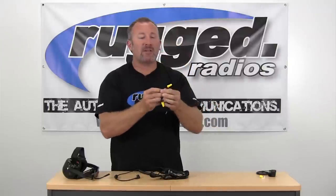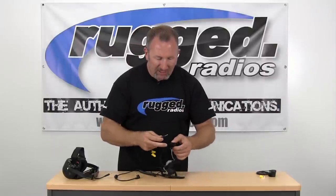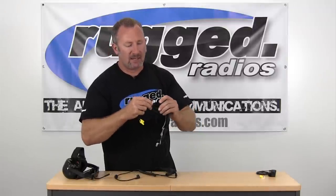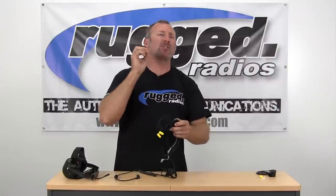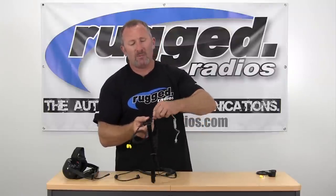For extreme noise environments, we also have earbud speakers. You simply roll them up and stick them in your ear — they have a little hearing aid speaker inside. These are Pro Twos with a 3.5 millimeter plug. Just plug them into the 3.5 millimeter jack and that's it — now you can hear out of your foam earbud speakers. When noise is really loud, simply use these, then disconnect and remove the coil ear tube.